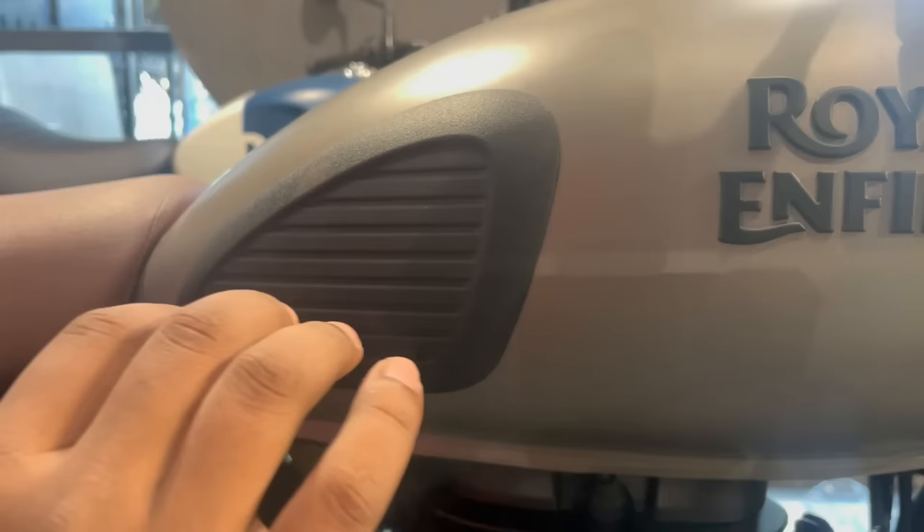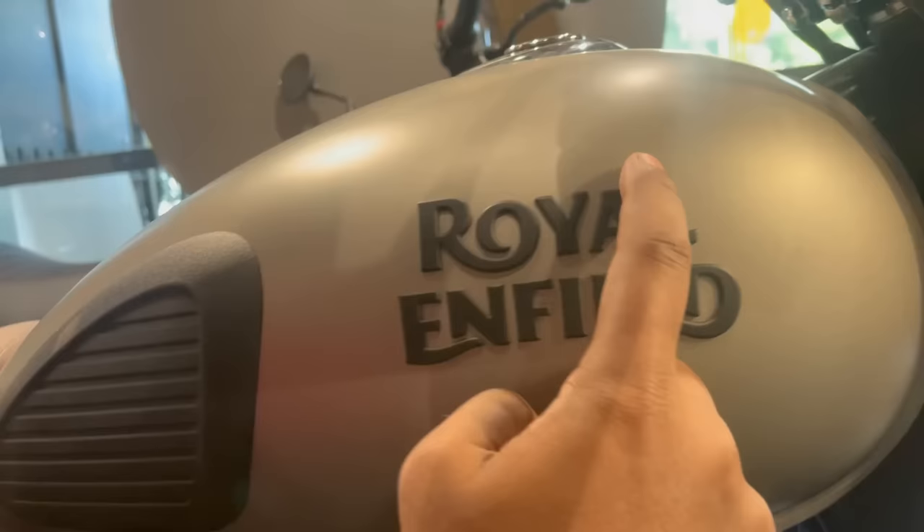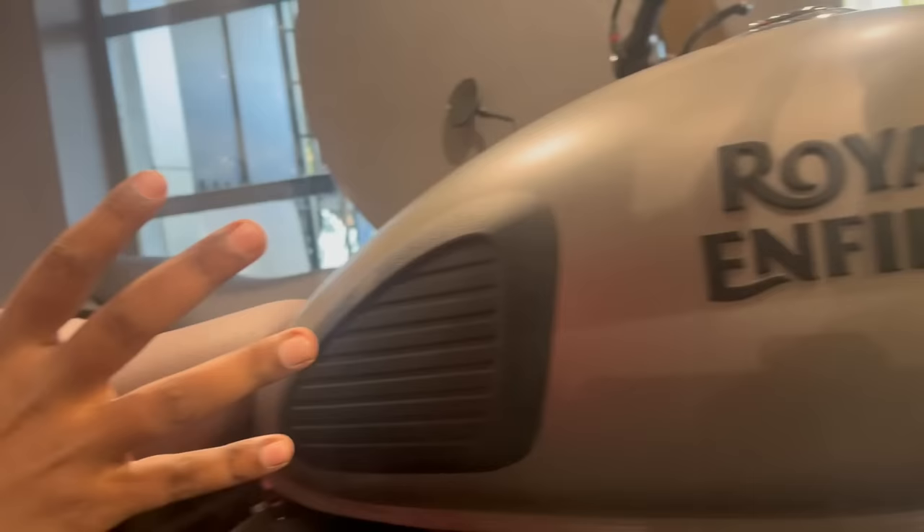When you go on a long ride, the tank is metal so it gets warm and heated. The Rolling Field branding on the tank looks very nice in the matte finish. The tank details are also well done.